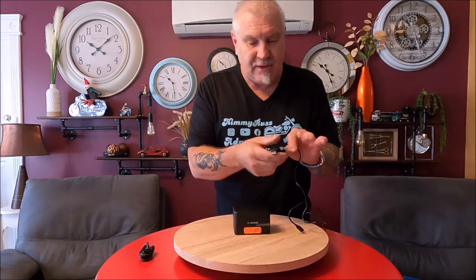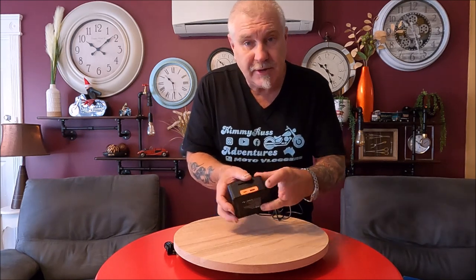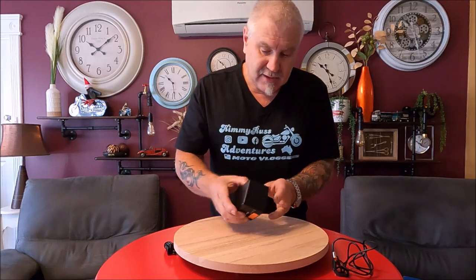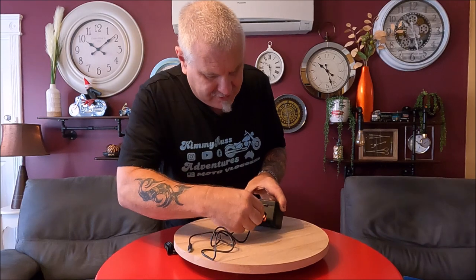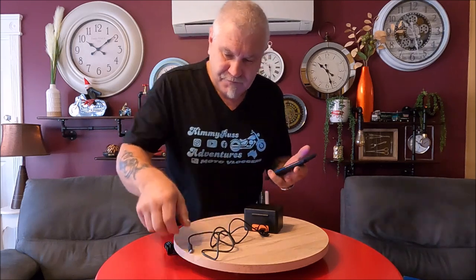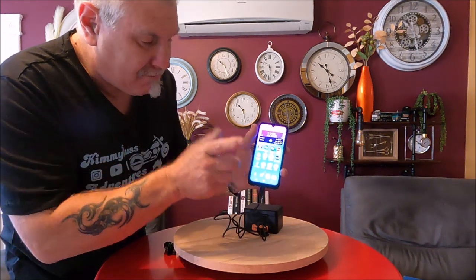With the unit comes a USB-C to USB-A cable and a USB-C to USB-C cable. To charge this unit via USB-C, it will take two hours and 40 minutes. The good thing about this is it is also reverse charging — so you can plug in a phone or something. I'll plug that in now, plug my phone in, and there we go — charging.